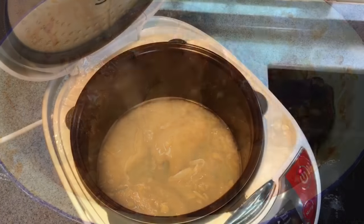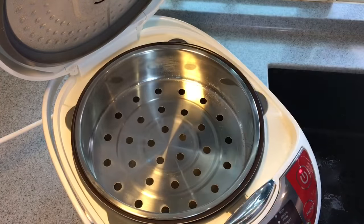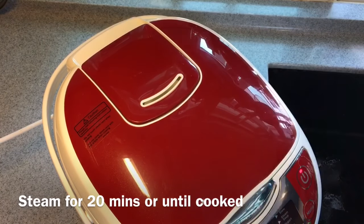So while the rice is cooking, we will steam the chicken. I will put the steamer rack in, then put the chicken in. I will steam this for approximately 20 minutes.